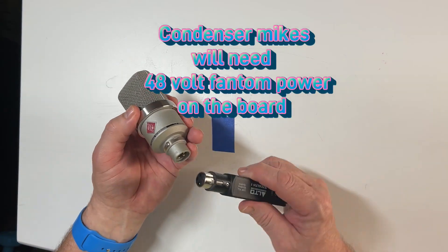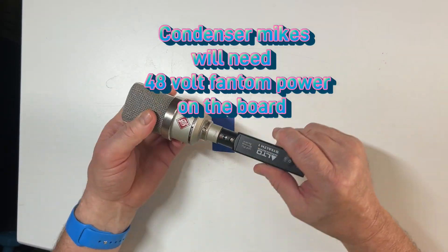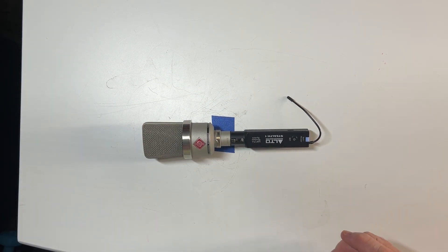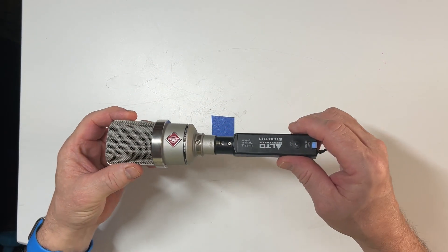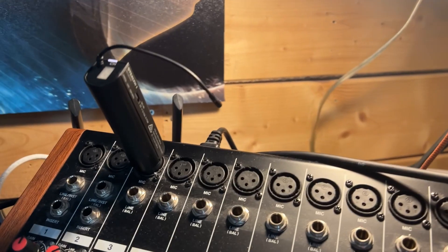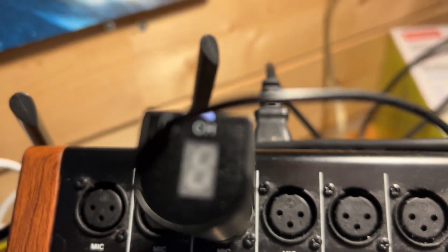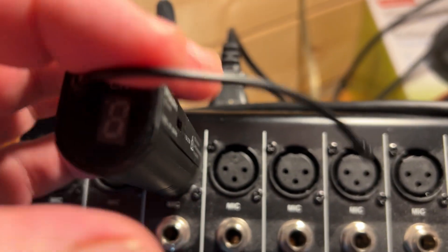You simply plug it into your microphone like this. It doesn't matter what type of microphone — it pretty well adapts to all of them. The other end plugs right into your mixing board here. Just make sure that the number on the receiver is the same as the number on the transmitter.